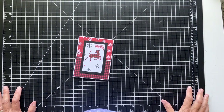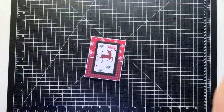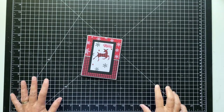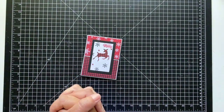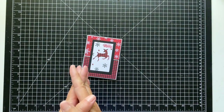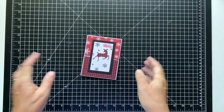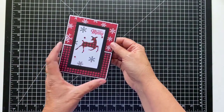Hey everyone, it's Patti from P.S. Paper Crafts and I just want to welcome you to my live. I'm just going to adjust this a little bit. If it's your first time here, my name is Patti Dolan. I'm a Stampin' Up demonstrator and I have a blog and YouTube. If you look for P.S. Paper Crafts, you'll find me.